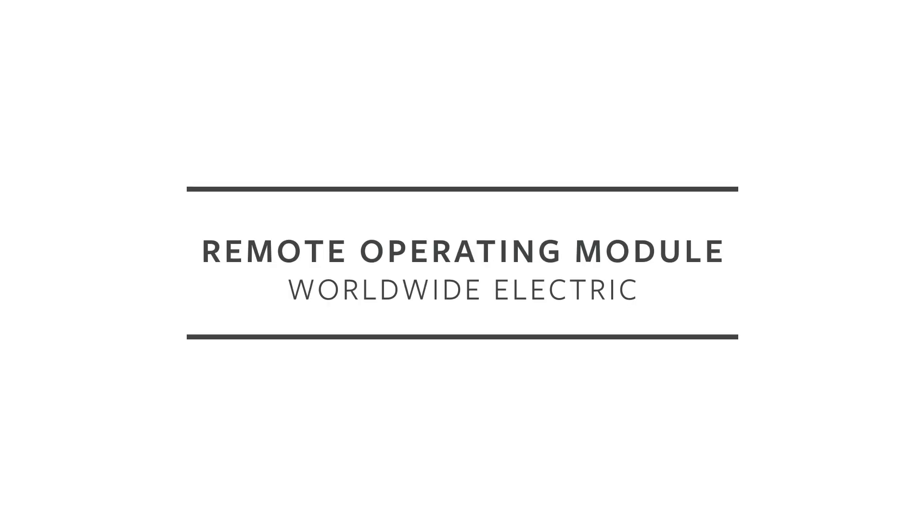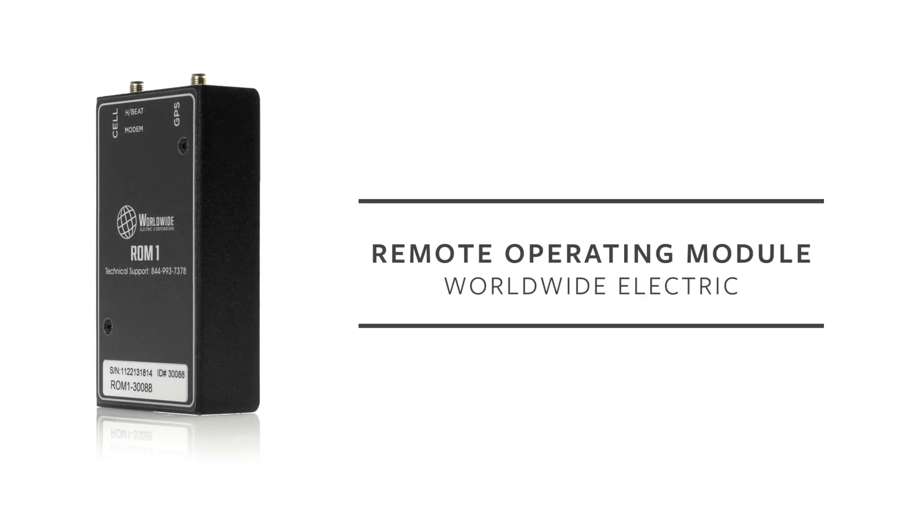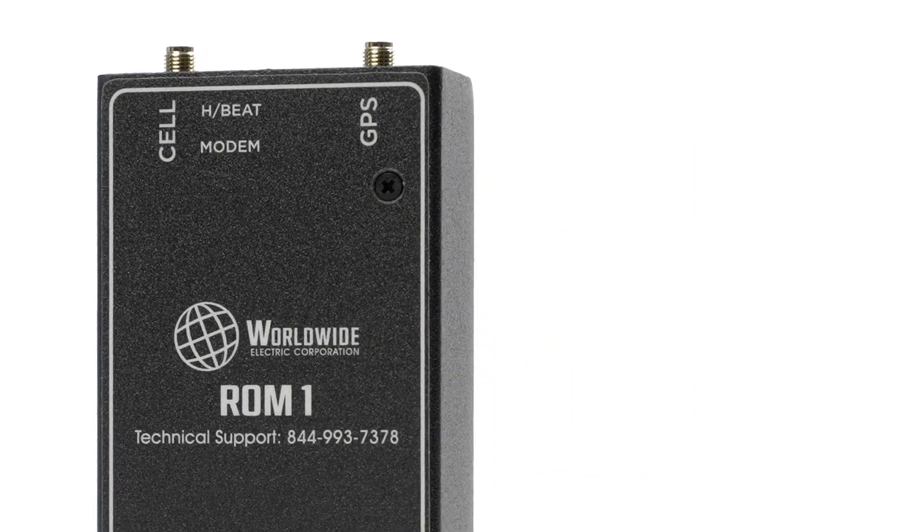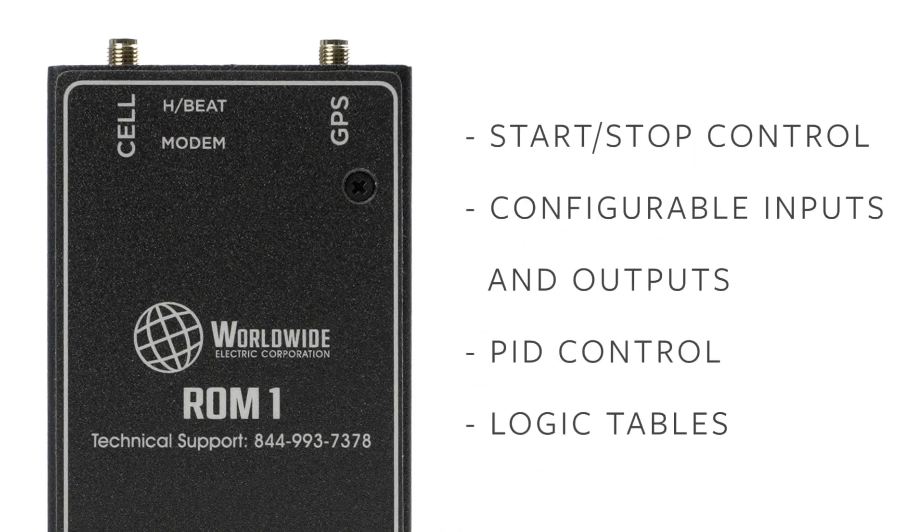Introducing Worldwide Electric's Remote Operating Module, the ROM-1. If you manage motor controls in the field, the ROM-1 can reduce the time and trips you take to check up on your operations. You can remotely monitor and control your field equipment from your mobile phone.